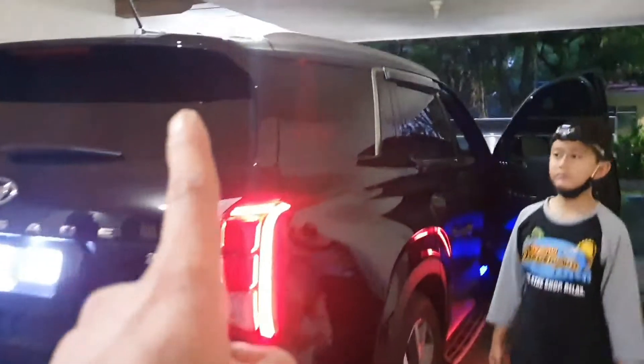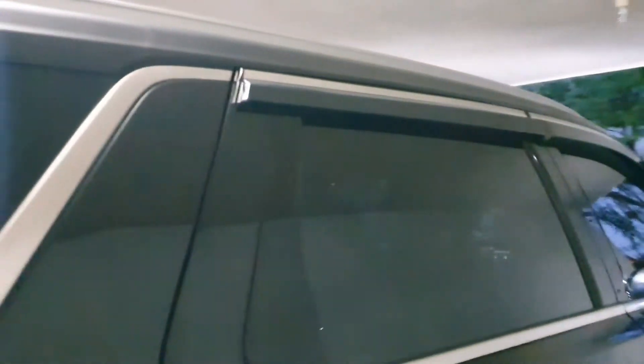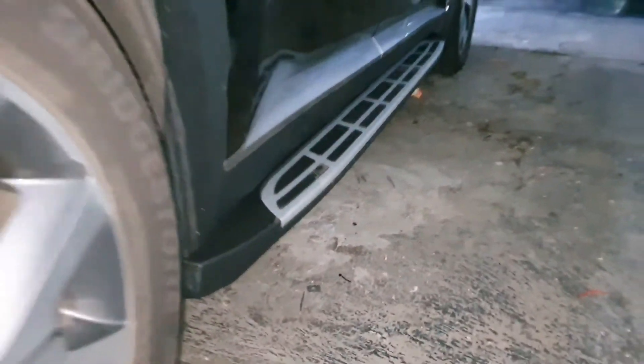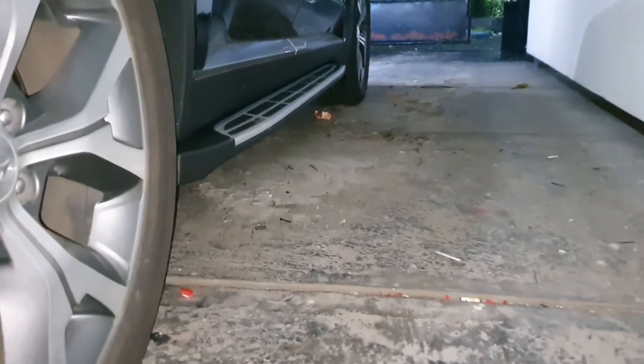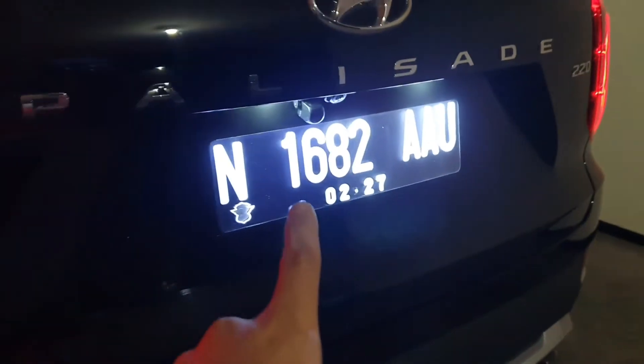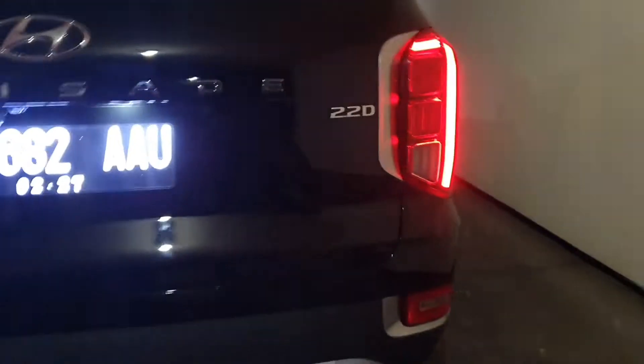Okay guys, jadi ini Hyundai Palisade, kita sudah selesai pemasangan talang air. Talang air, terus ada post-step. Terus ada pemasangan plat nomor, nyala perangka, sama lampu plat nomor diganti putih juga. Coba mundur.